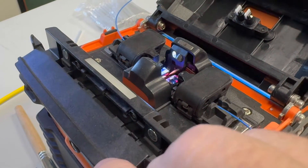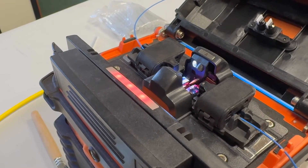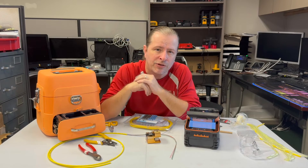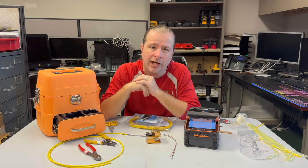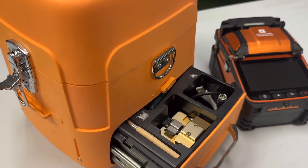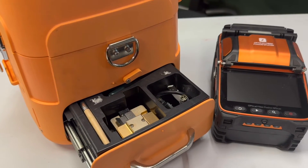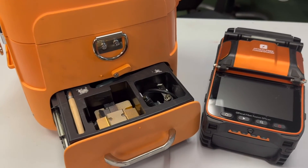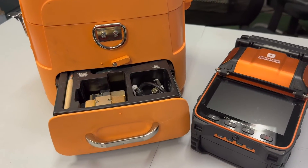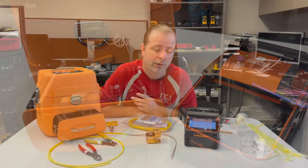So should you bite the bullet and buy one of these products? Let's do some quick math. This entire kit, as I find it on Amazon, is roughly between $800 and $900. If you can be sure that you're going to be able to charge your end users an appropriate amount of money for the fiber optic terminating services you're going to deliver, then it's a no-brainer — go ahead and buy it. Why not charge $800 or $900 yourself? Free tool — who can say no to that?